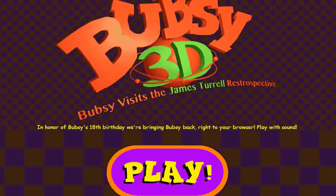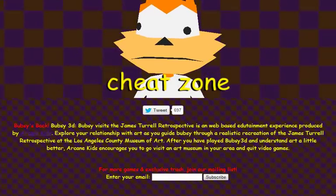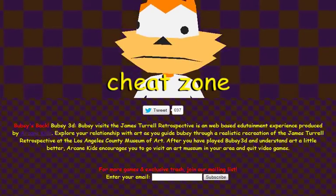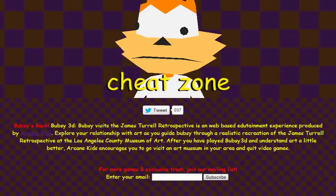Hey kids! Do you remember Bubsy? What the hell do you mean you don't remember Bubsy? This is Bubsy 3D! Bubsy visits the James Turrell Retrospective in honor of Bubsy's 18th birthday! They're bringing Bubsy back. Bubsy 3D visits the James Turrell Retrospective as a web-based edutainment experience. Bubsy's reading along with us. This is the best thing I've ever seen. Made by Arcane Kids!